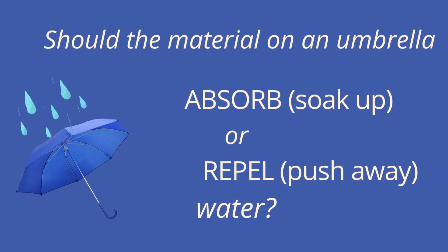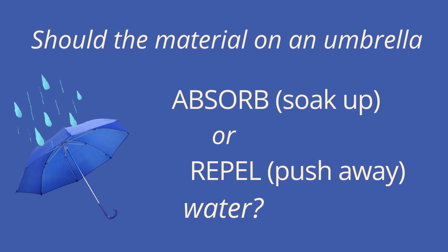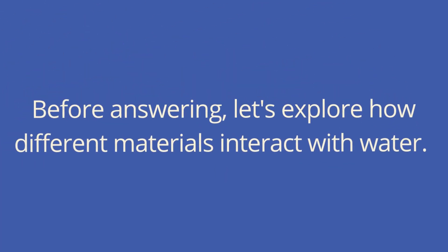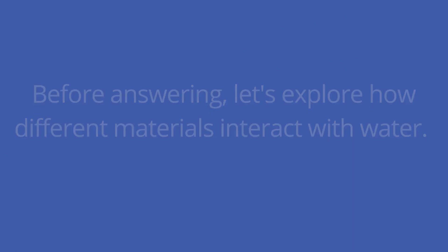Should the material on an umbrella absorb, which means to soak up, or repel, which means to push away water? What do you think would best keep you dry? Before answering, let's explore how different materials interact with water.